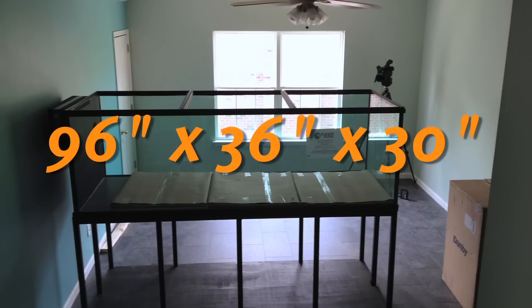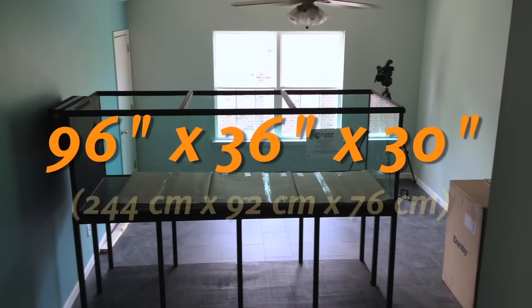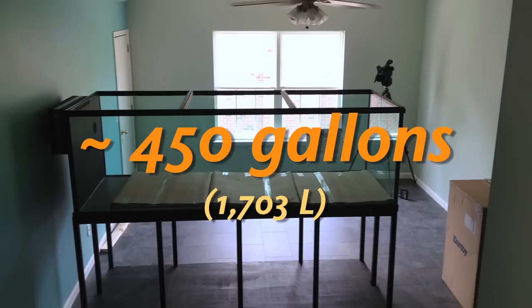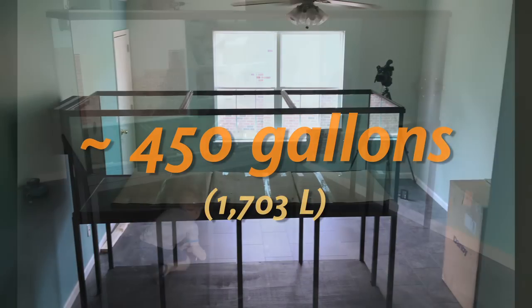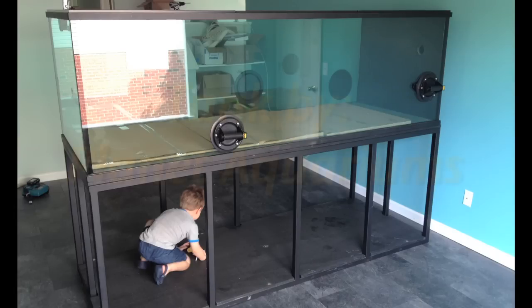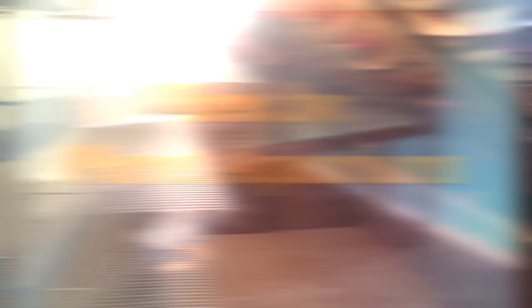My new tank is a 96 by 36 by 30 peninsula tank. Total water volume is about 450 gallons. A peninsula tank was high on my list of wants and now I had the chance to get one. I trusted Planet Aquariums to build the tank and it turned out great.